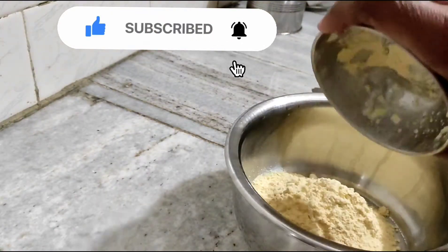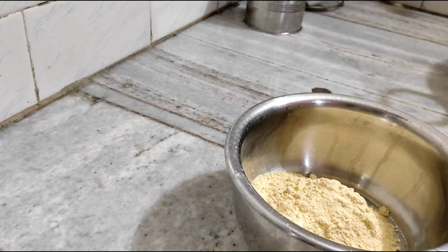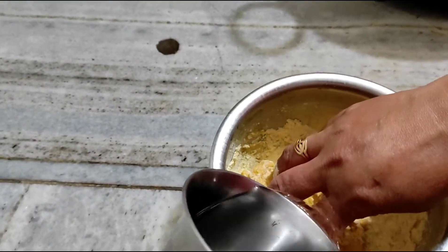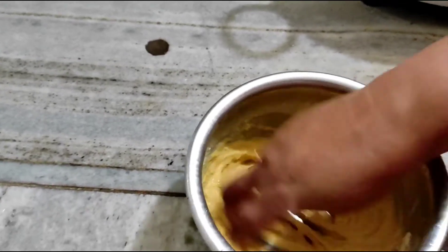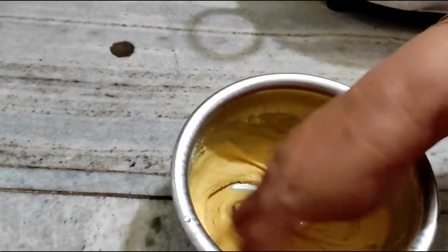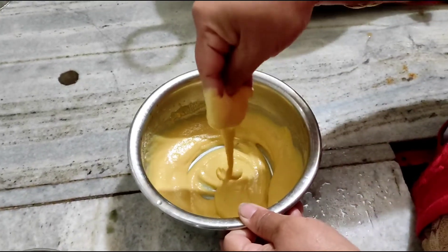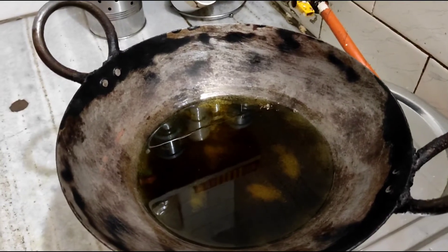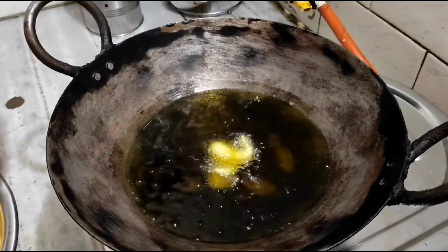We will make a bowl and add water to the kadi. The kadi batter is not too thick and not too thin. We will make it ready and bring it to a slight boil on slow heat.